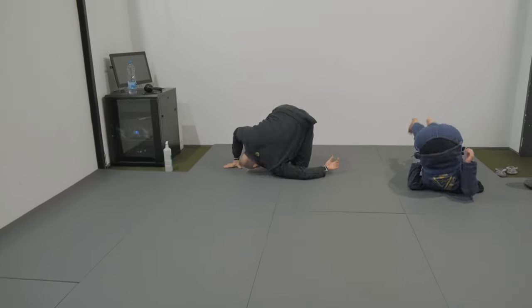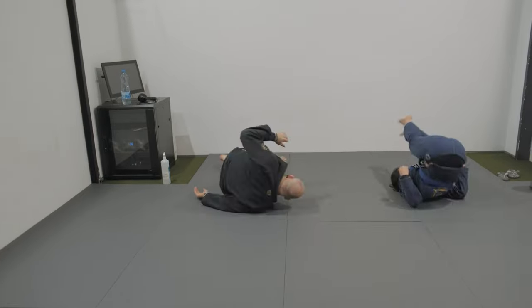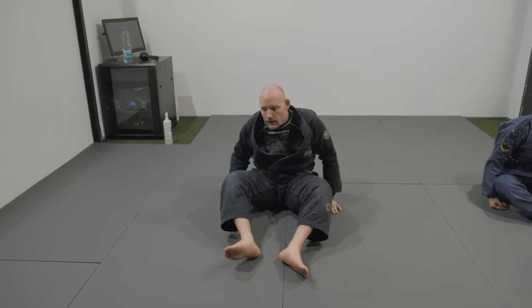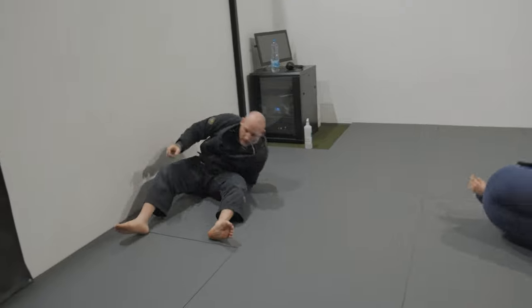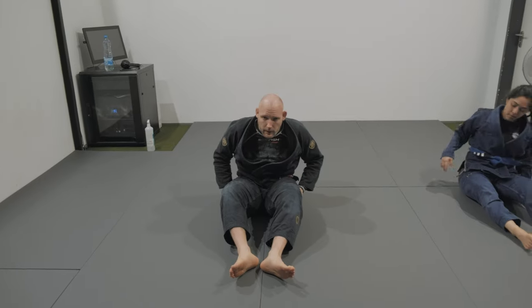Rolling back and forth over the shoulder. Head tension to roll over the shoulder, up over your head, controlling the hip. Five times each side. Side to side — again over the shoulder, but this time to the left and to the right, controlling the hip as well.